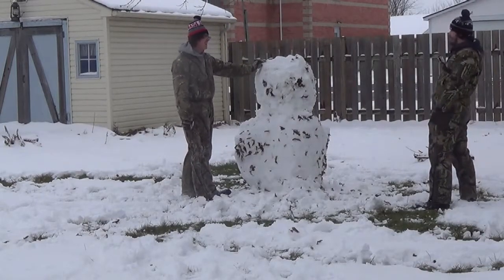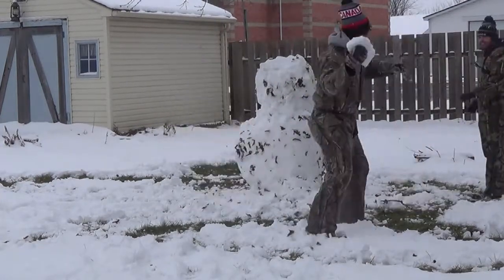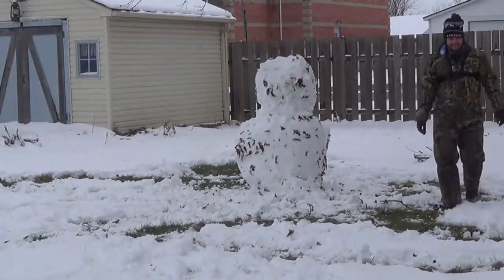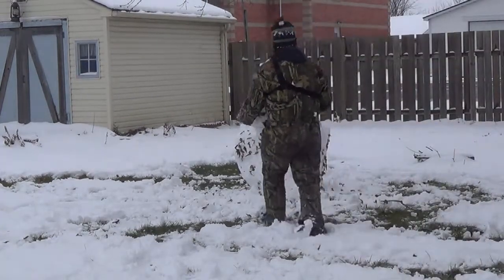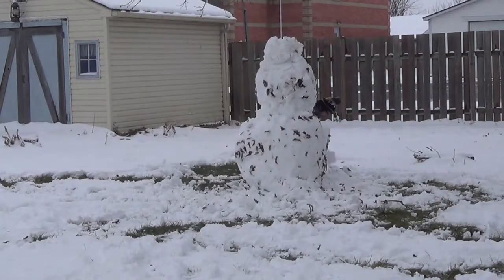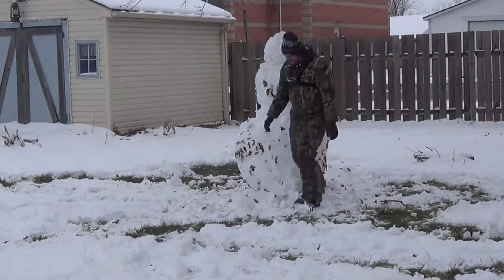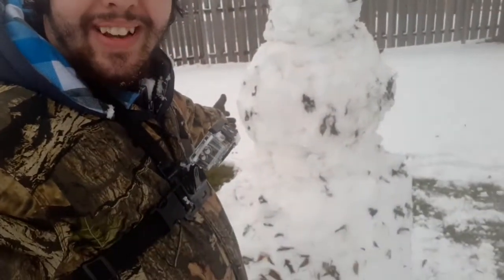Do not knock off my snowman. A few minor setbacks, but the snowman now exists. He's about as tall as me.